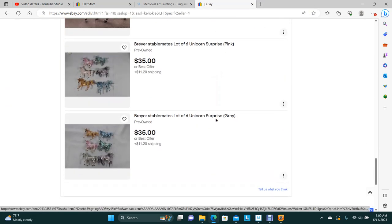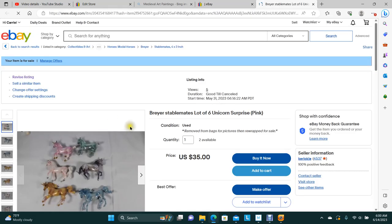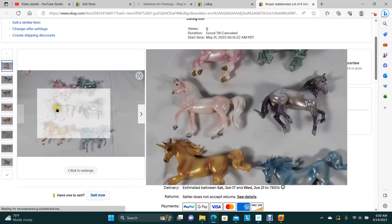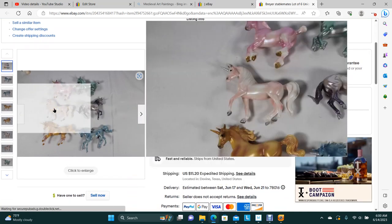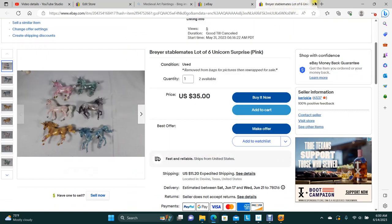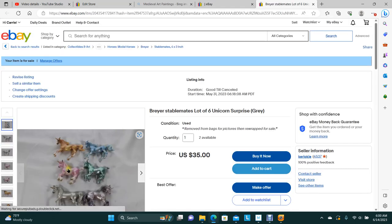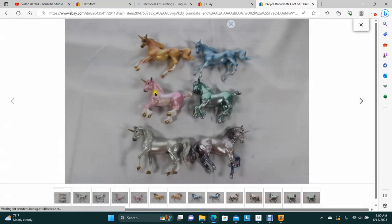We've got these unicorn babies. One of them has the pink — a lot of six, so it's got pink right there. I'm not big on unicorns. And then this one here has a silver gray instead. So it's actually two different sets — those are available.